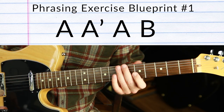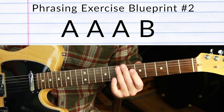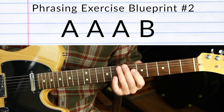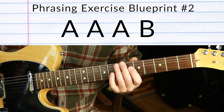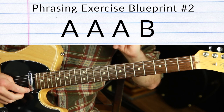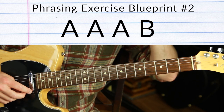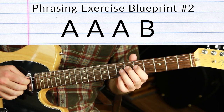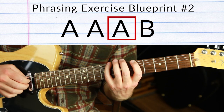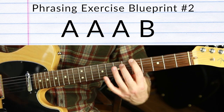Guitar Phrasing Exercise Blueprint Number Two: A A A B — same structure without the prime, because this time we're just paying attention to rhythms. A huge one is just being able to repeat whatever idea you had. Sometimes I have people just repeat whatever rhythm they played again and again — it gets monotonous if you don't finish it off at some point. So the idea is: same rhythm, same rhythm, and then something different at the end to finish it off. Let's do it in A minor pentatonic — A, then A again with the same rhythm but different pitches, then B.